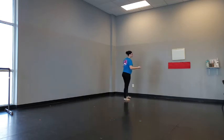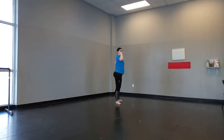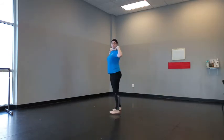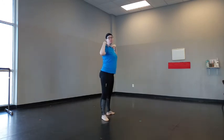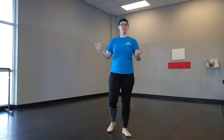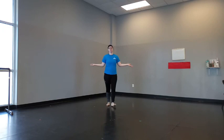Our progression here is going to be a nice wide second position with flat feet. As they get more comfortable, you can start one and two, three and four. Then you can start having them do smaller steps on demi-pointe. And then of course, once they get a little bit older, you can start to move the arms — and before you know it, they're doing chaînés.